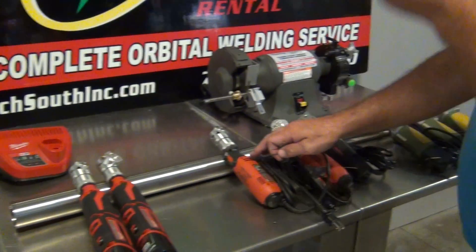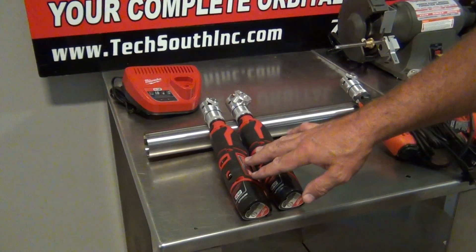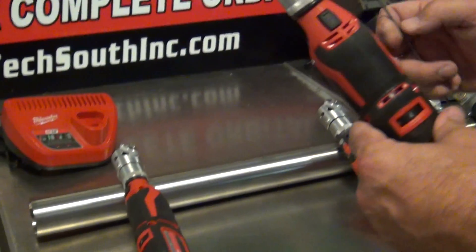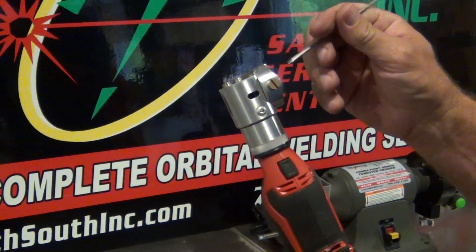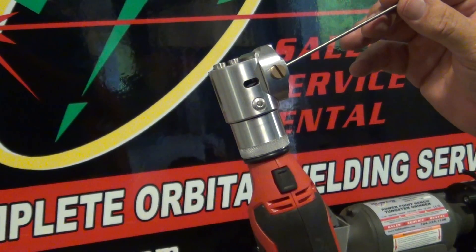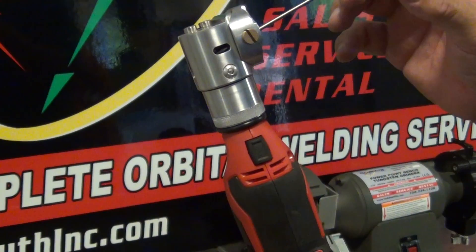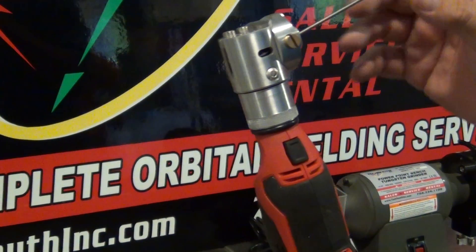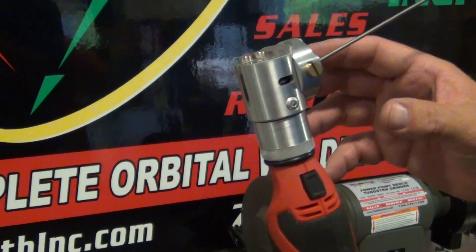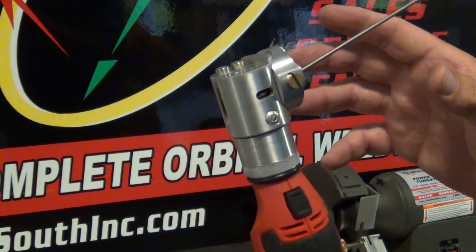This here is your standard grinder. We also have battery-operated or cordless options — a standard cordless unit and an adjustable unit. With the adjustable unit, you can actually put your tungsten in and pivot to get whatever angle you like. If you like a very steep angle or a real long angle, you can get that — it's not set like the standard unit at a 22-degree included angle.